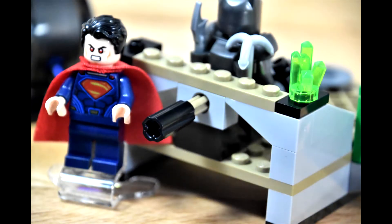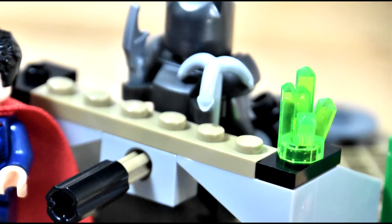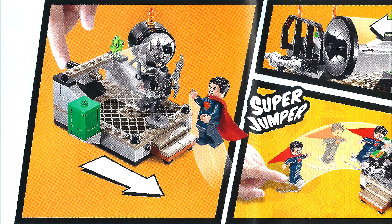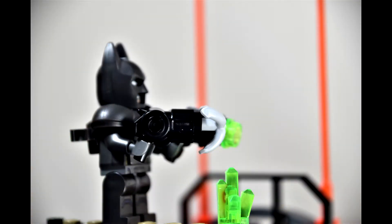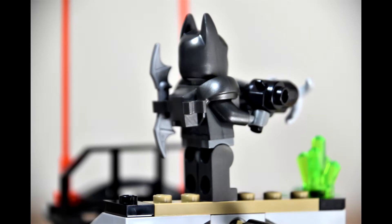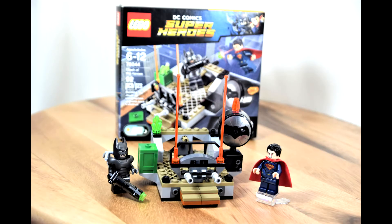In the back there's a little turning peg that knocks Batman off his little pedestal — just something added to help out with play. I forgot to mention Batman's awesome gun separates and you can use it as a grappling hook, which does not shoot — it just sits in there and attaches on his pack. Here's the kit once again: 76044, Clash of the Heroes.